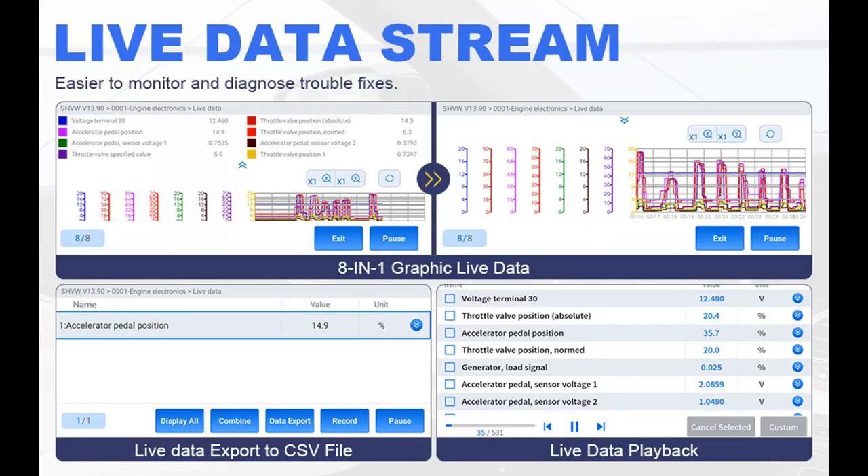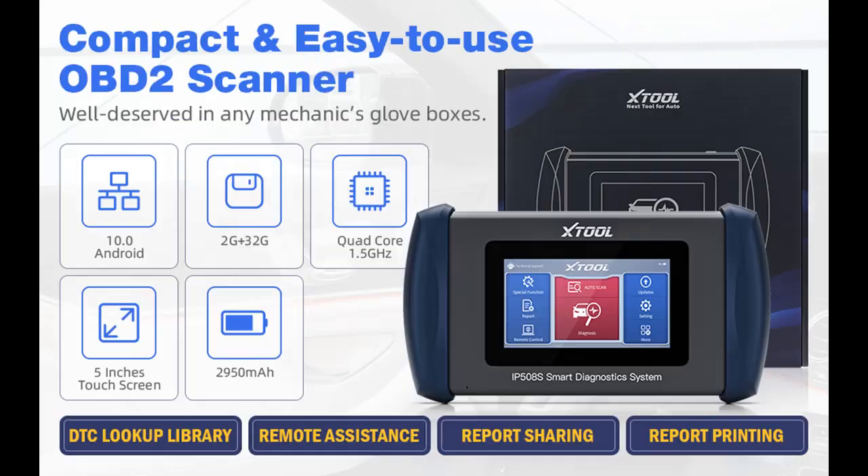Compact and easy-to-use OBD2 scanner code reader with lifetime free updates — the IP508S is an affordable car diagnostic scan tool that's easy to use, with one-click free updates via Wi-Fi. Smart and fast Android 10 system, 5-inch touchable LCD, sturdy and ergonomically shaped, compact and lightweight — you can keep it handy for quick diagnosis, including inside your glove compartment. It is a solid choice for those who need a tool capable of advanced OBD2 functions.